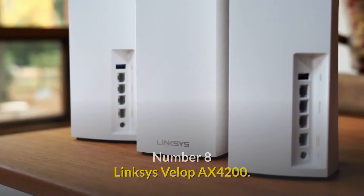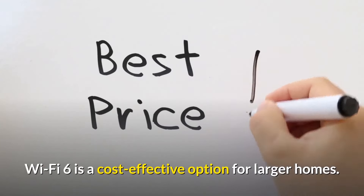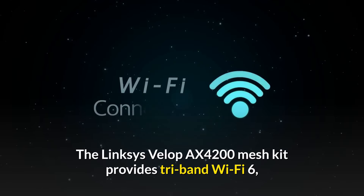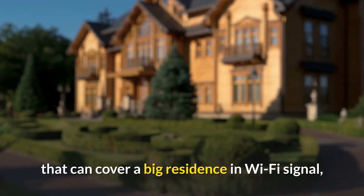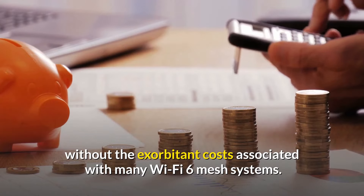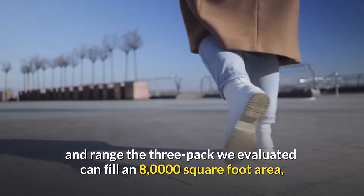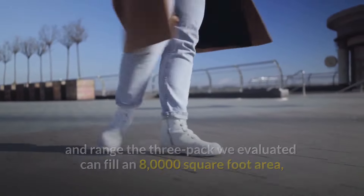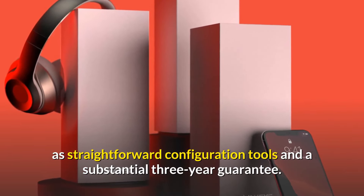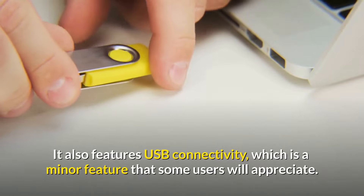Number 8: the Linksys Velop AX4200 — a cost-effective option for larger homes. The Linksys Velop AX4200 mesh kit provides tri-band Wi-Fi 6 that can cover a large residence without the exorbitant costs of many Wi-Fi 6 mesh systems. The three-pack can fill an 8,000 square-foot area, is readily expandable with more units, comes with straightforward configuration tools, a substantial three-year guarantee, and USB connectivity.